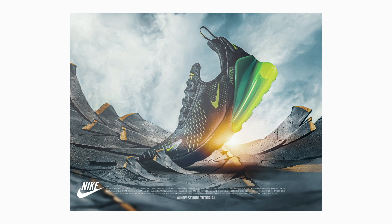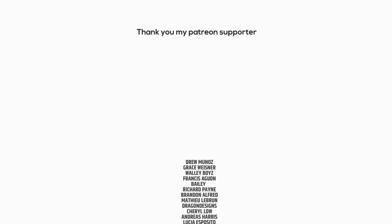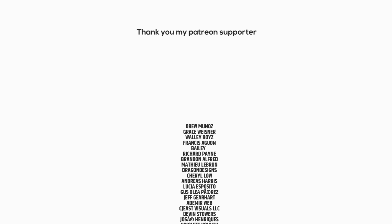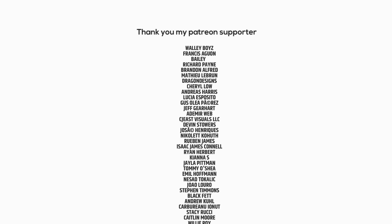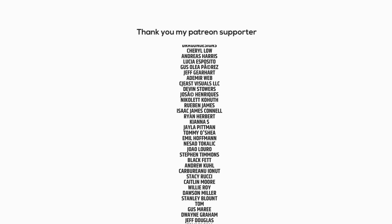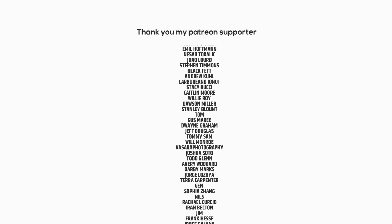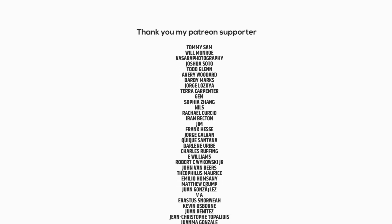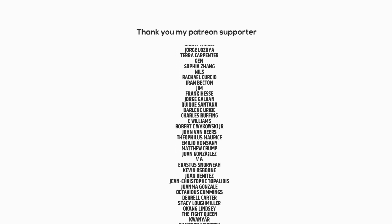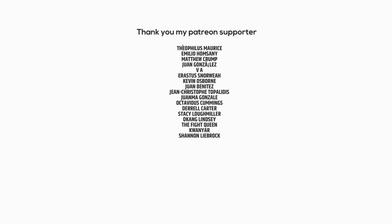So that's the final result and that's the wrap-up for today's video. I hope you guys learned something new from this tutorial. See you guys in the next video — bye bye!